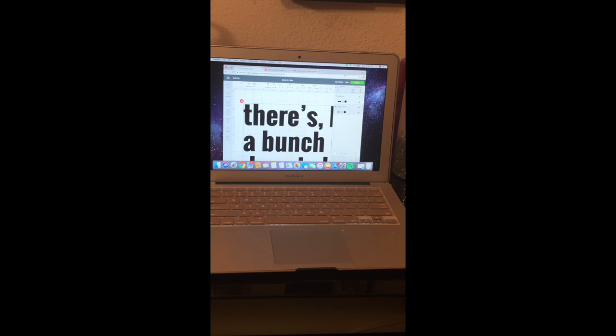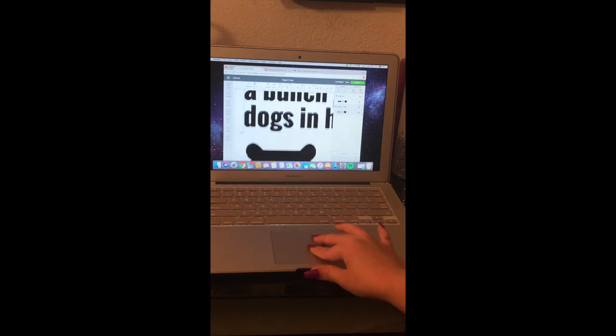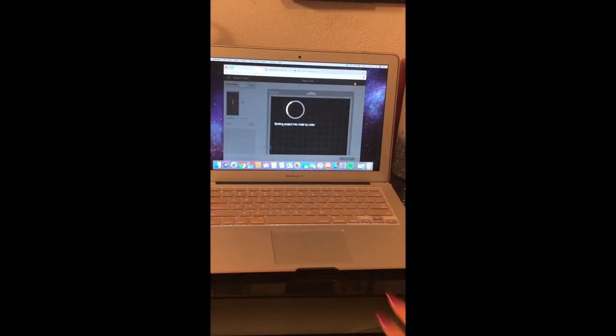Alrighty, I have my quote that I want to put on there that is 15 by 9 inches — 15 inches in width and 9 inches in height. And then the dog bone is 8 inches in width and 4 inches in height. And I'm going to click Make It.